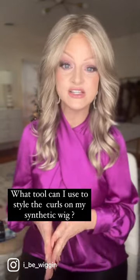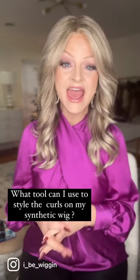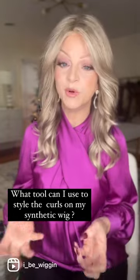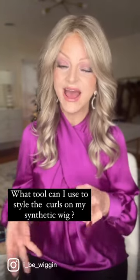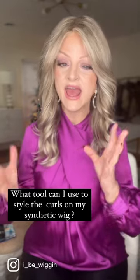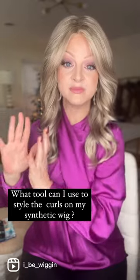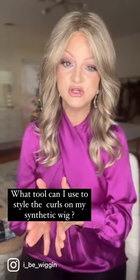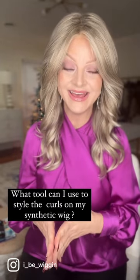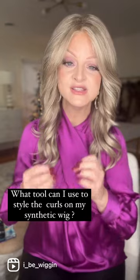I adore this wig. It's a gorgeous color — a really cool icy blonde shade and the style is really adorable, but I will tell you that I struggled with the curl pattern a little bit. I'm a little bit picky on the way my curls lay, and if you have a certain face shape, you may feel like the curl looks better in a different curl pattern. So there are things that you can do with a synthetic wig if you want to work with those curls. So don't lose hope.